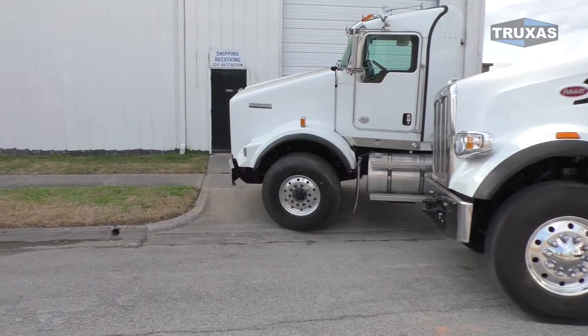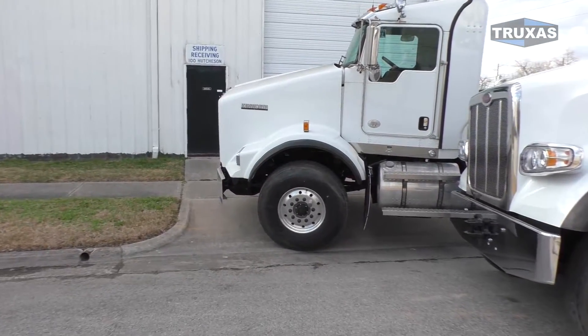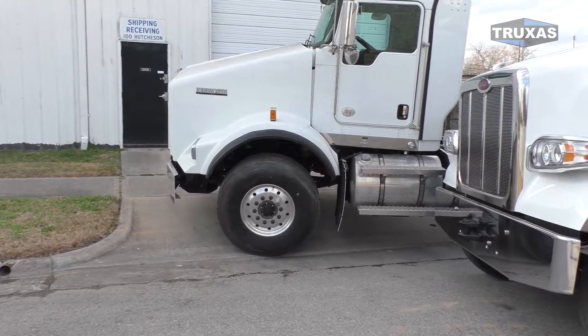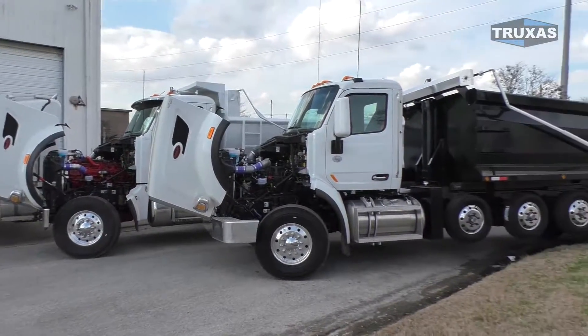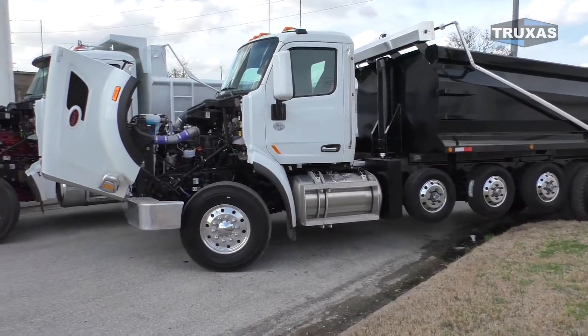And I have a Kenworth T800 here. We'll go ahead and pop the hood on all these. All right, we'll go ahead and look at this seven axle dump truck first.